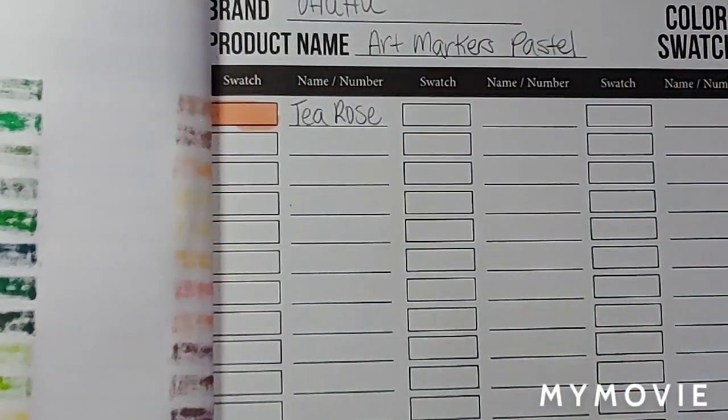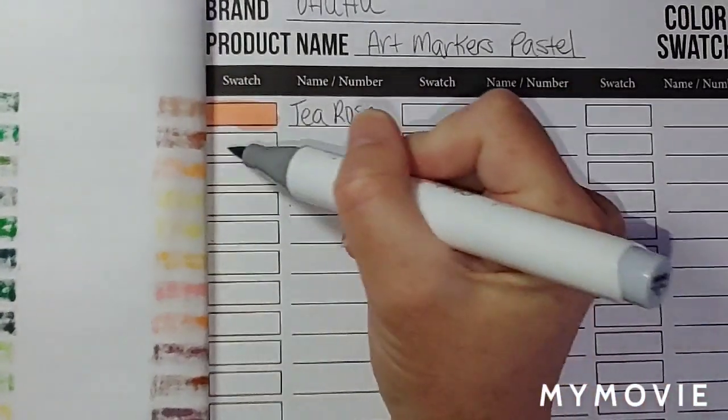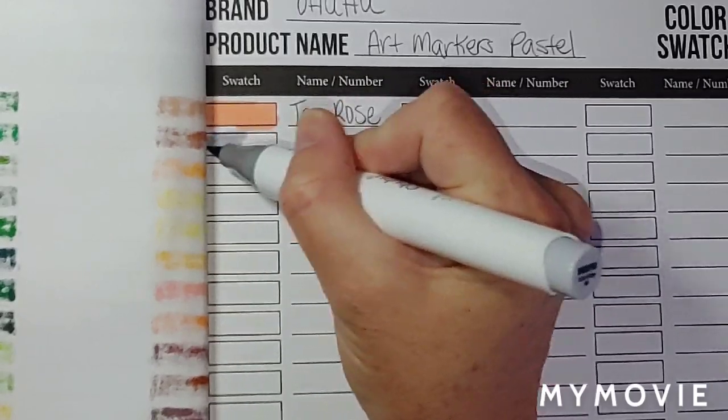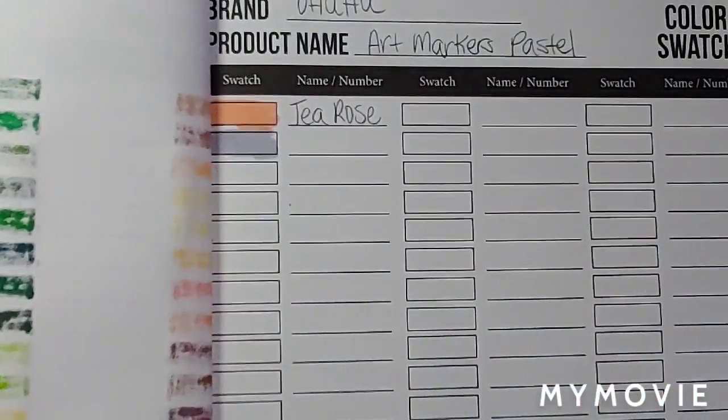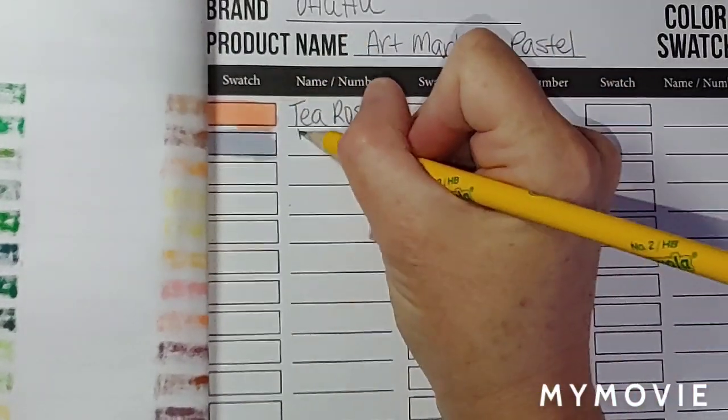Okay, T-Rows. Now we got cool gray right here. Cool gray.